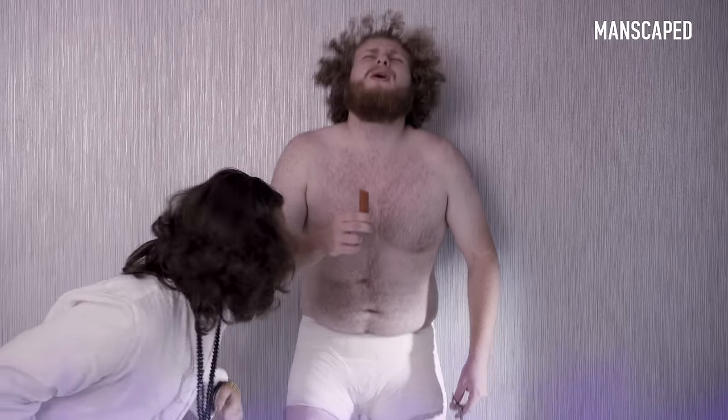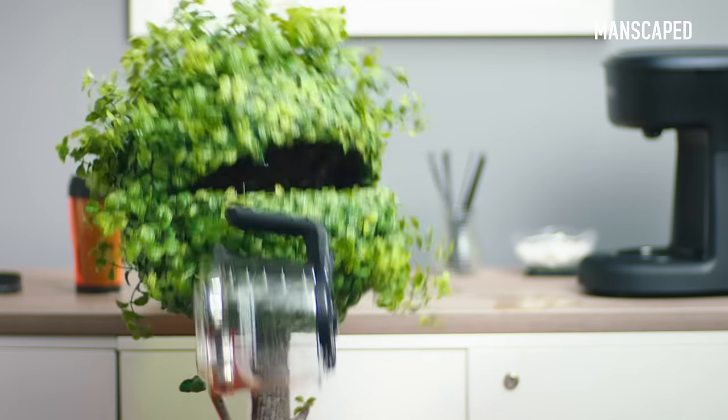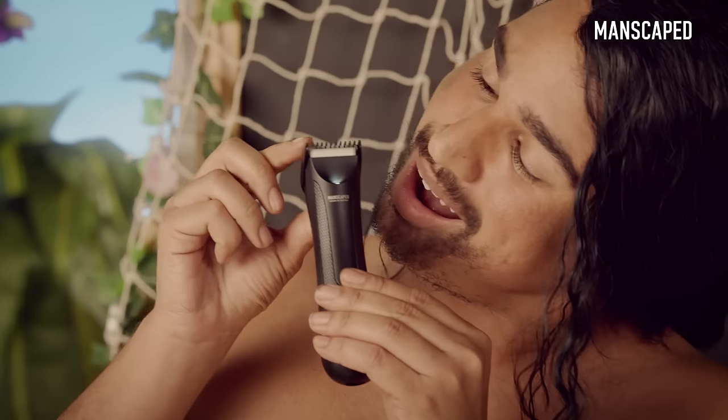Have you ever nicked your ball sack? Don't be that guy. Regular beard trimmers are way too aggressive to be using below the belt. Bush out of control? Tame it with the Lawn Mower 3.0, featuring SkinSafe technology, to help prevent manscaping accidents while grooming.